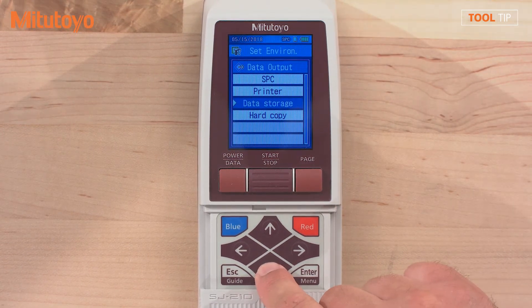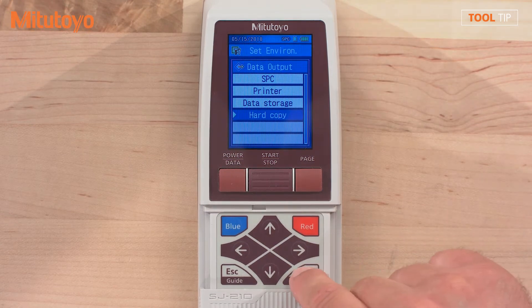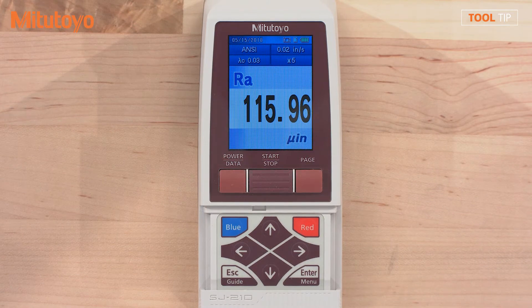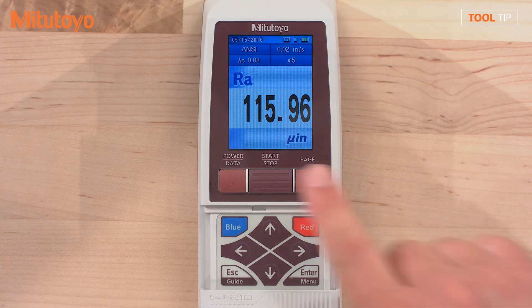Scroll down to select hard copy. Press enter again. Press the blue button to return to the home screen. To export the current screen, press the data button.